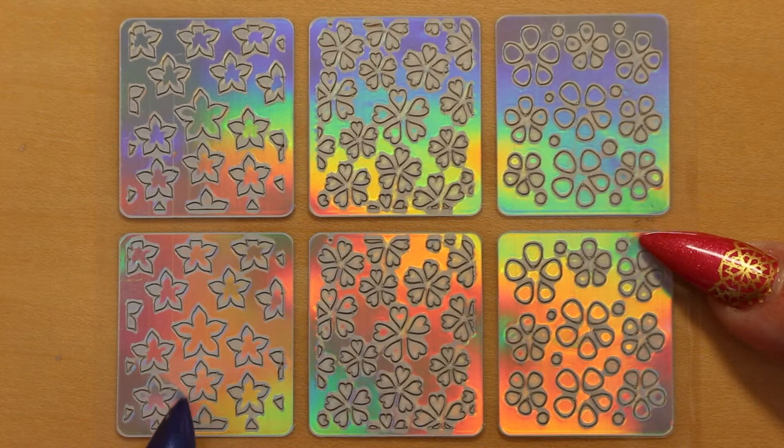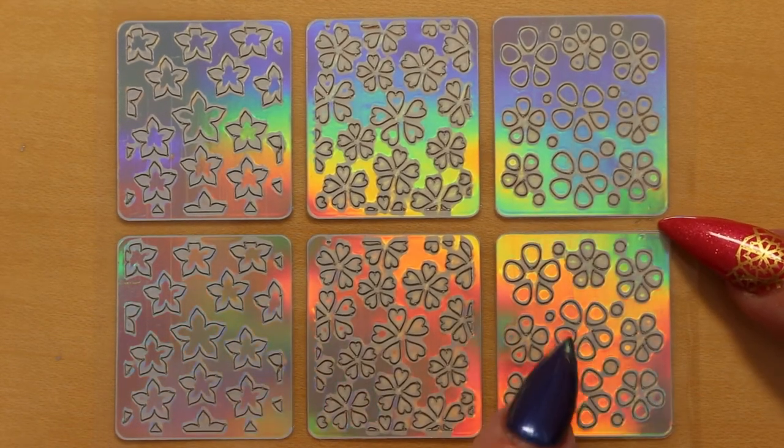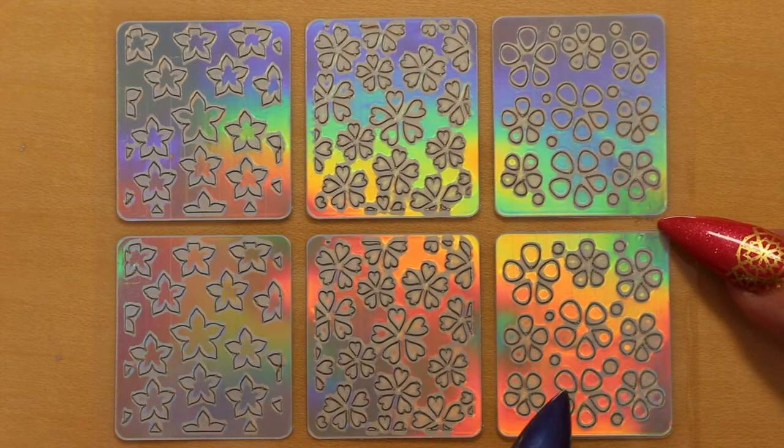This is a five petalled basic flower design — it would look nice with a little diamante in the middle of each. And here we have cherry blossom, a sort of scattered blossom effect — I like that one. And these are sort of simple circular petal design flowers.